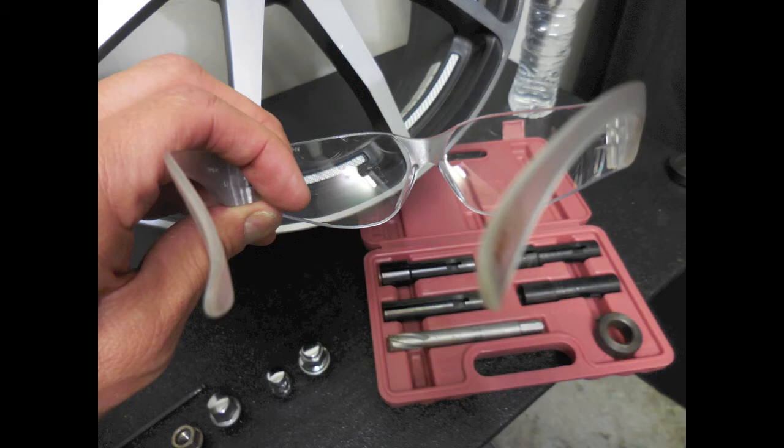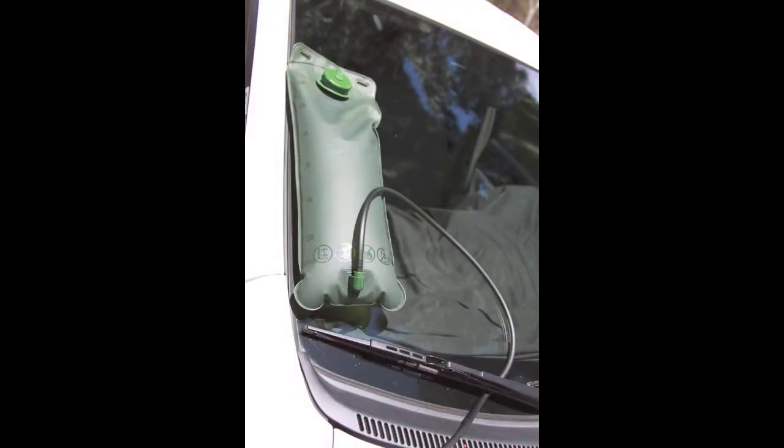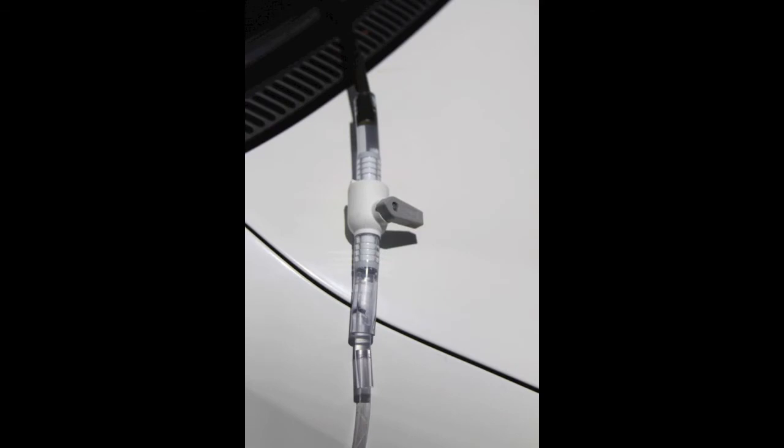Make sure you grab your safety glasses before getting started. For drilling out the lug nuts with the Lug Ripper, we use water as a continuous coolant. We've developed what we call the water bladder kit — three liters of water, six feet of hose, and a one-way valve. Just fill the water bladder, place it up high on top of the vehicle to get water pressure flowing, then turn on the one-way valve.